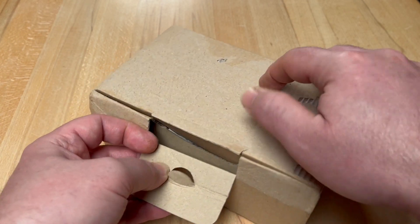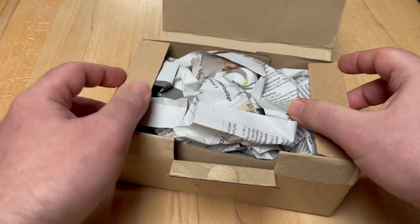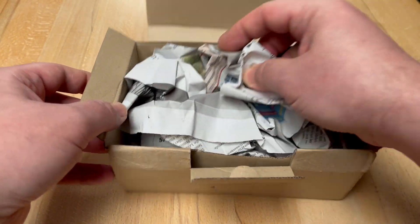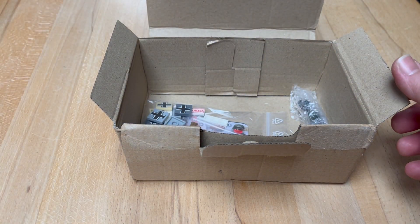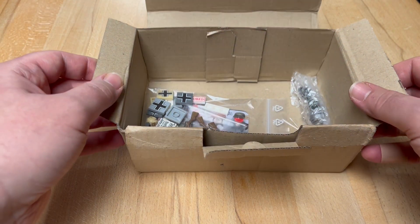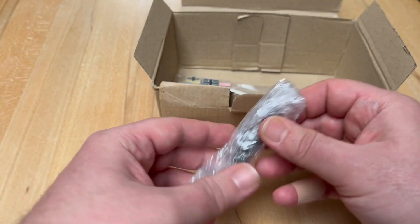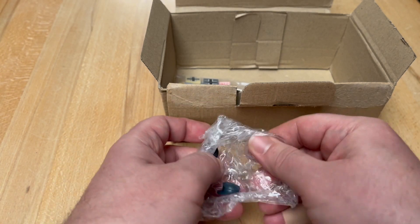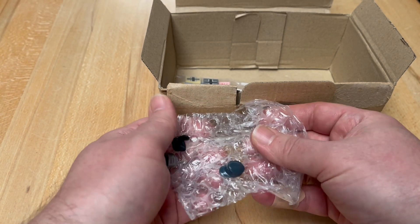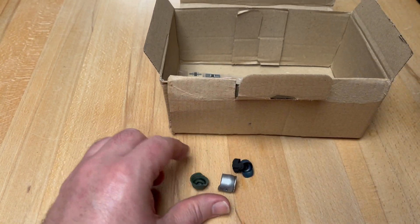I removed the shipping label and basically removed all the tape that secured this little package. Since Brick Soldier basically never uses invoices in their parcels, I can open it pretty freely.